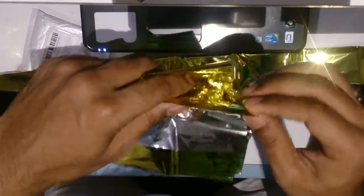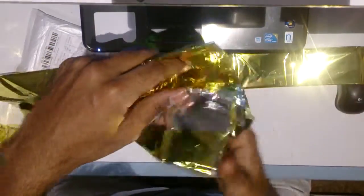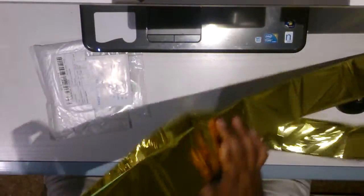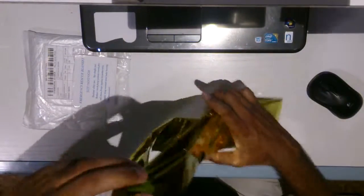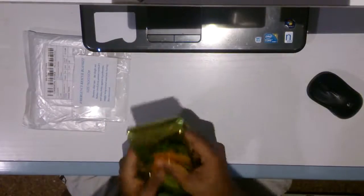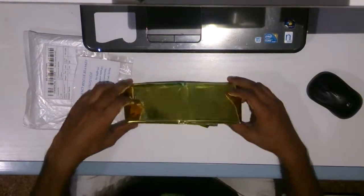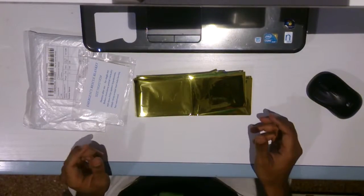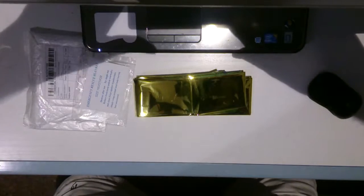The thickness of this blanket feels more like quality — I won't be able to measure it, but please try to figure out how thick this is. I think this will protect us from cold. If you are in an emergency situation, this will definitely rescue you. Okay guys, bye, thank you for watching!